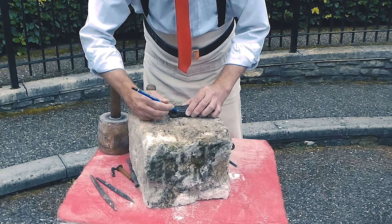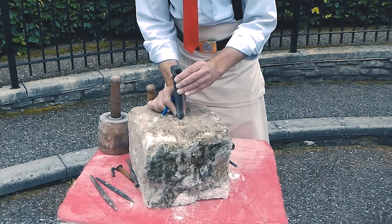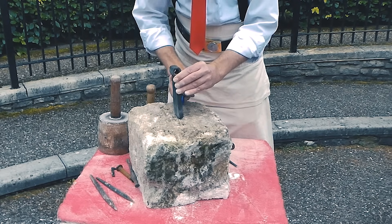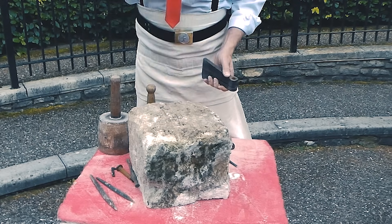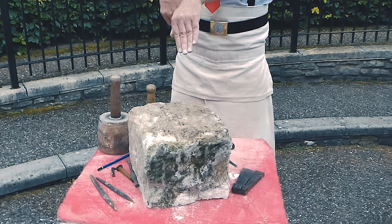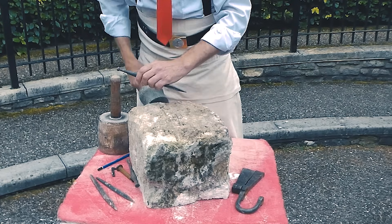Mark that on there. Then we want it pretty tight — we want the thickness. So what we're going to do is sink straight down first of all, square, and then we'll open up the creeping Lewis from there.